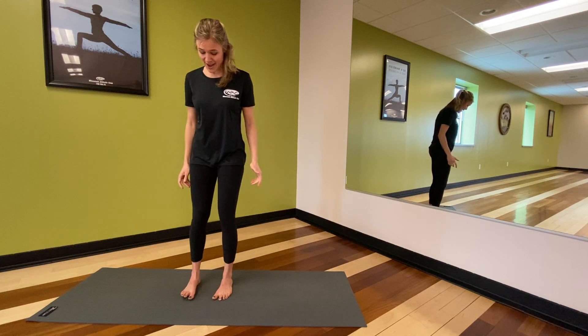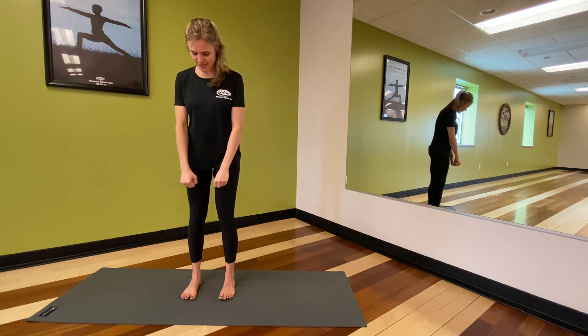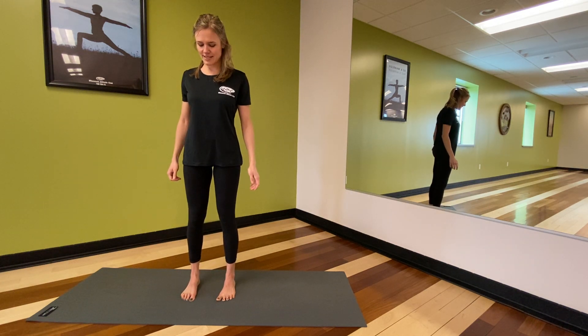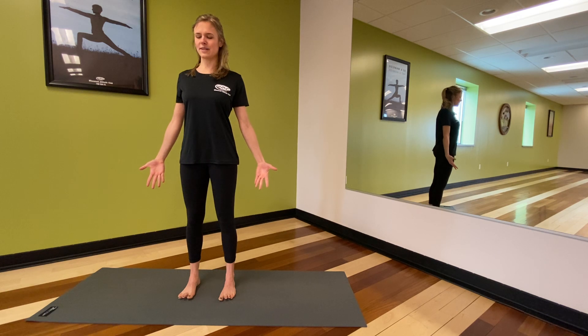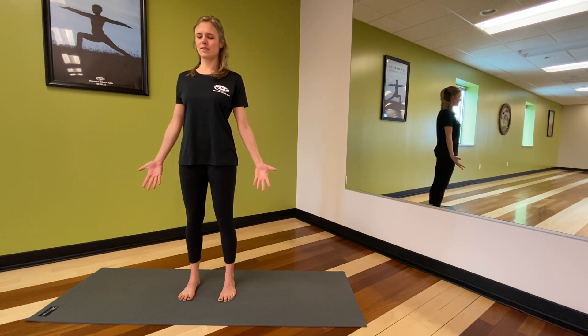We're going to start on our mat standing today with the feet hip-width apart. See that about two fists fit between the feet to get that distance of hip-width apart. We're going to start in Tadasana, mountain pose. Lift and spread the toes, draw the hands up to the sides, palms open, and let the eyes close — or maybe they're gently open with a soft gaze. Notice where your stance is here today, and notice where your breath and heartbeat is within this stance.